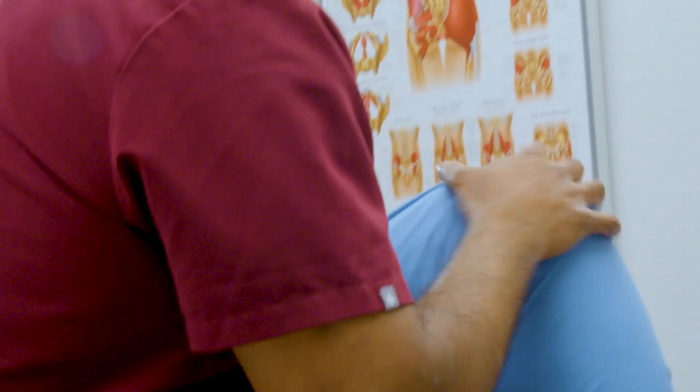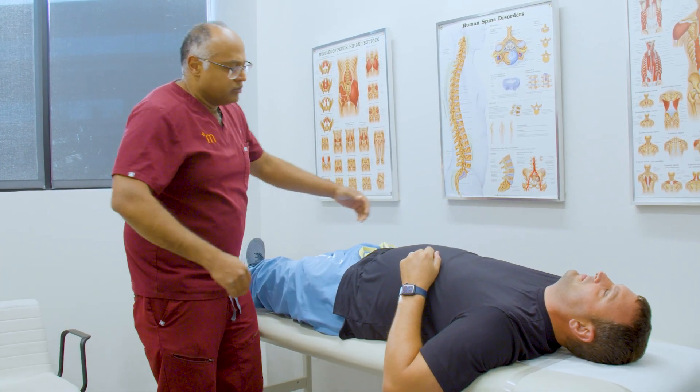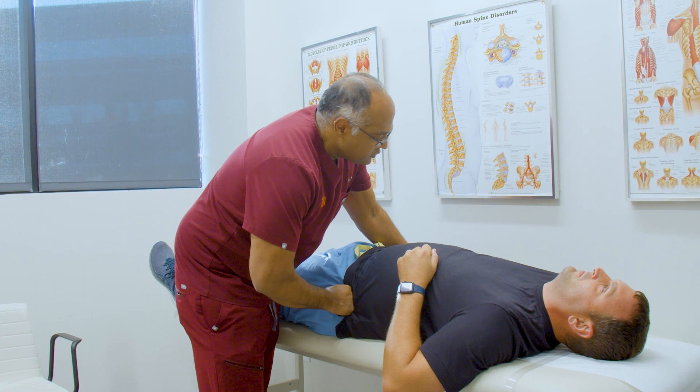So once we have an exam that's positive for the SI joint possibly being the pain generator, we will order diagnostic and hopefully therapeutic SI joint injections.